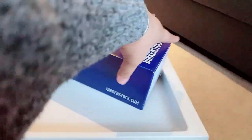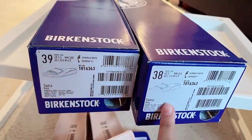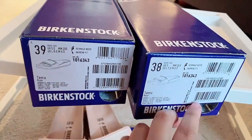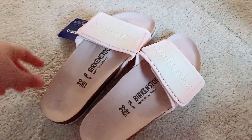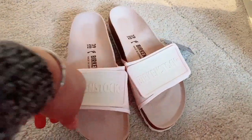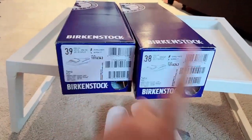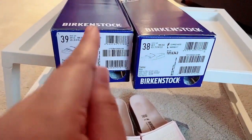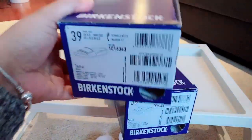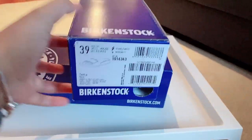I have two boxes with me here — it is the 38 Tema Rose Color and 39 Tema Rose Color as well. I will do a mod shot later as well, so just stand by for that. For now, let us concentrate on the boxes. I will teach you how to properly size yourself and find the right size with Birkenstock, in case you want to buy it online or in the shops.